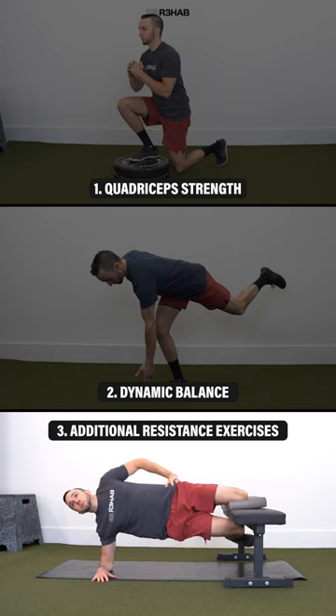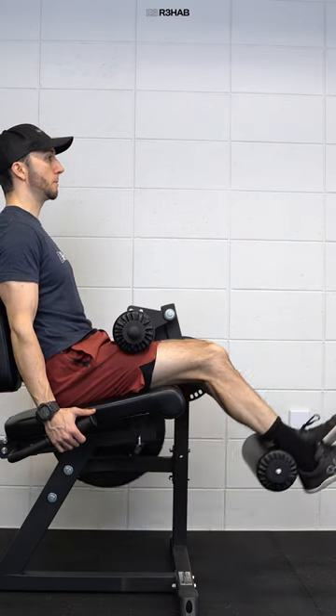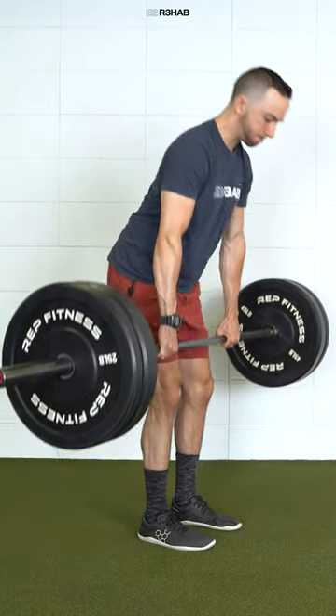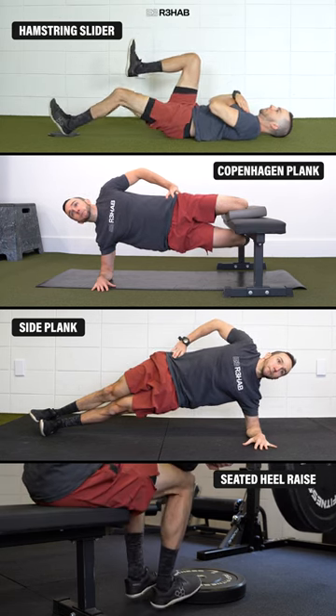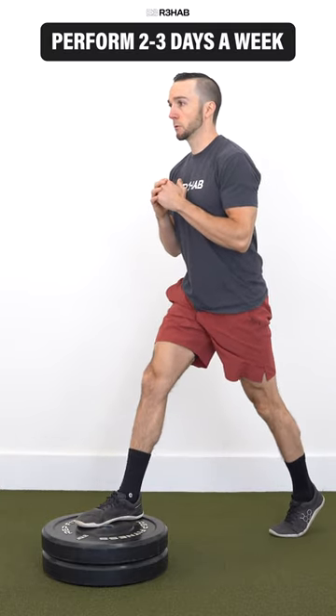And three: additional resistance exercises. Your hamstrings, calves, and other hip and trunk muscles are essential for running, jumping, and other aspects of sport. And similar to your quadriceps, training them can further increase your knee stability. Some options include a hamstring slider, Copenhagen plank, side plank, and heel raises. Once symptoms allow, you can perform these exercise categories two to three days a week.